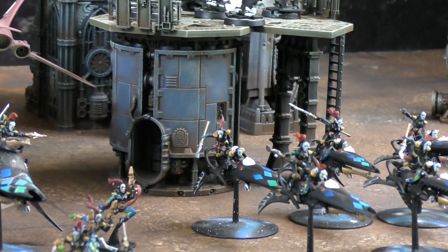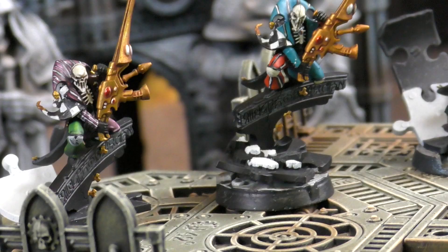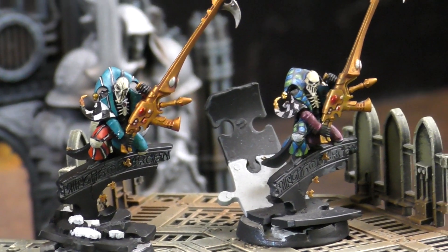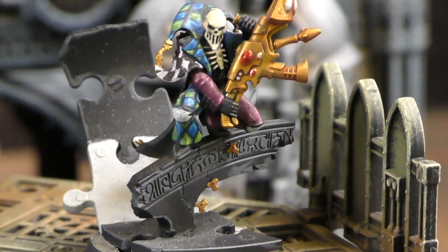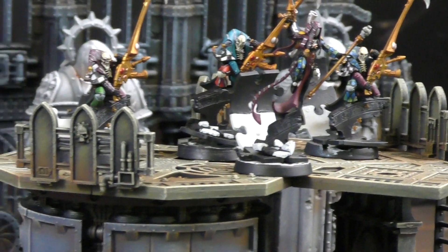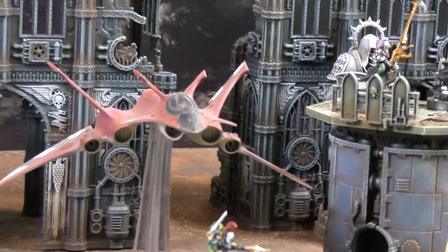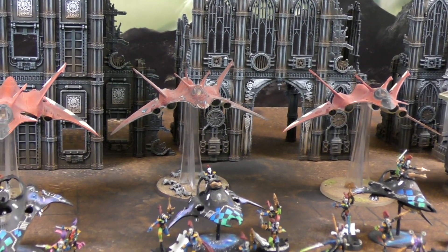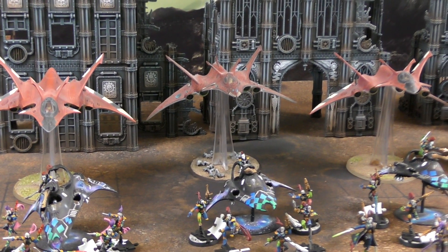Simon has a Vanguard detachment led by a second Shadowseer and three Death Jesters. He starts with ten command points. His Warlord trait lets him, in his turn, get back as many command points as he spends - if he rolls equal to the number spent, he gets them all back. Very Harlequin.